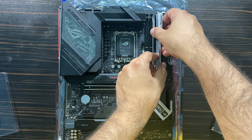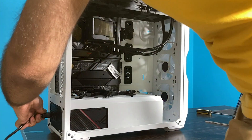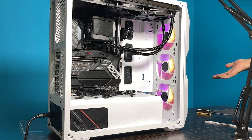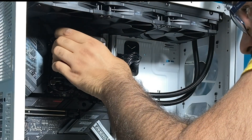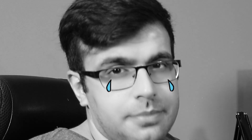I installed everything fine as the manual said, and this is what happened when I tried to test it. My AIO water cooler burned and $400 down the drain.